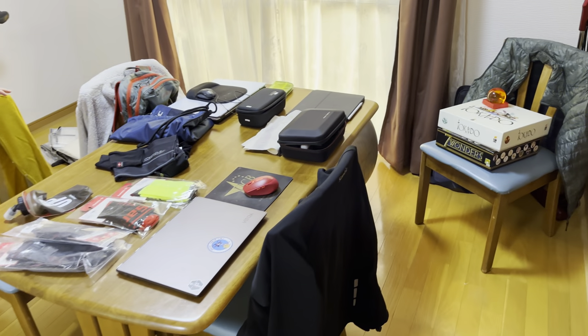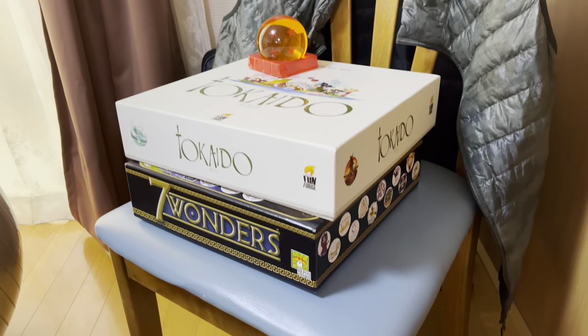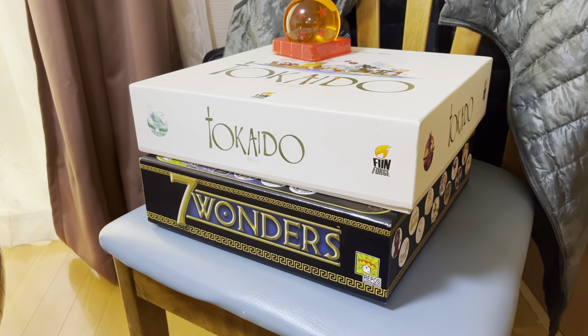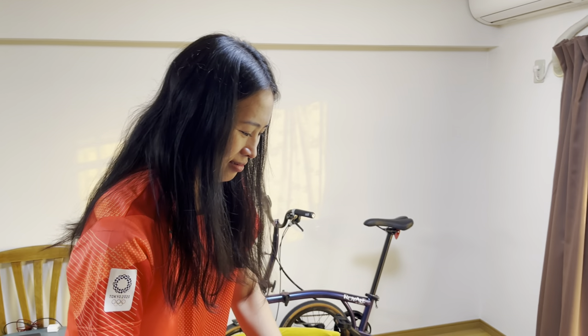It's been tough trying to get rid of everything. We used to have a pretty big board game collection, so we're going to be giving these to some of our good friends here. We've got Seven Wonders, Tokaido — and Toonchan really loves board games. Her favorite board game is Settlers of Catan. She's actually very, very competitive — she doesn't like to lose. She was really sad when we had to get rid of Catan.